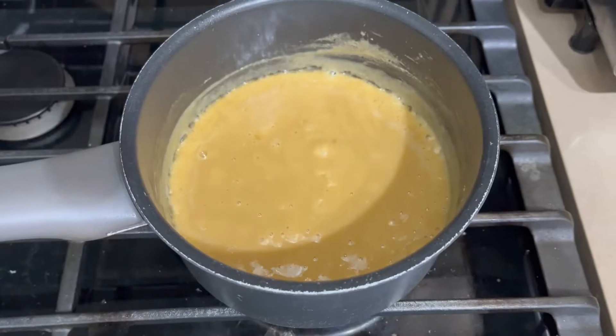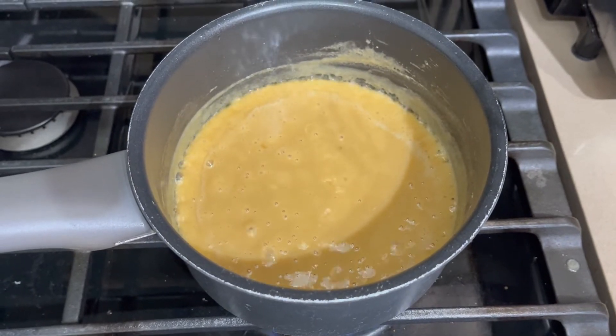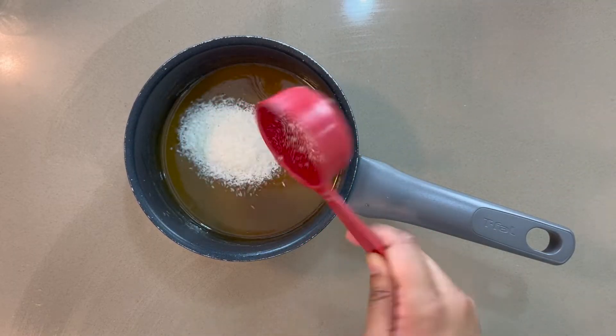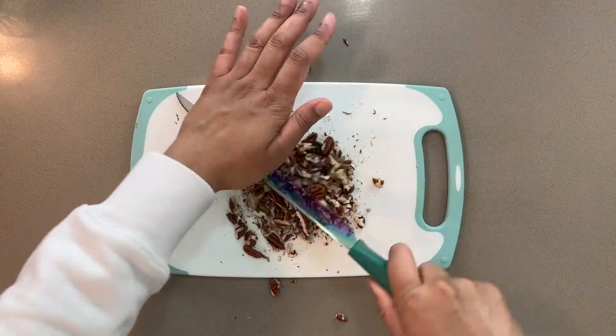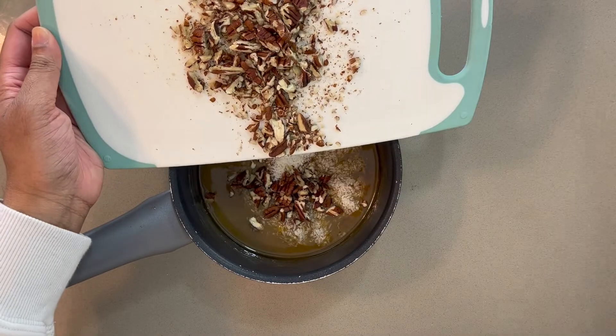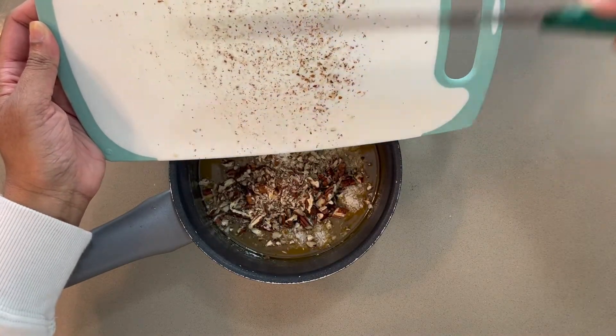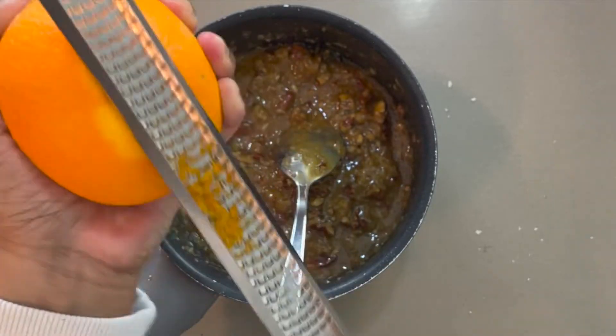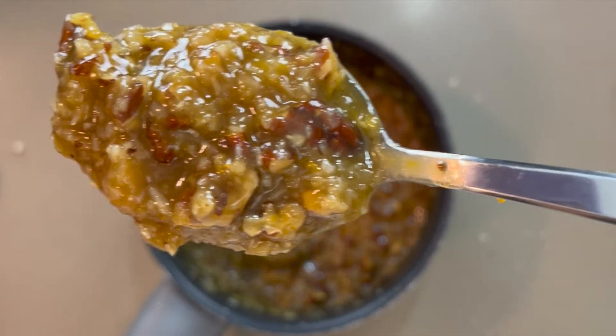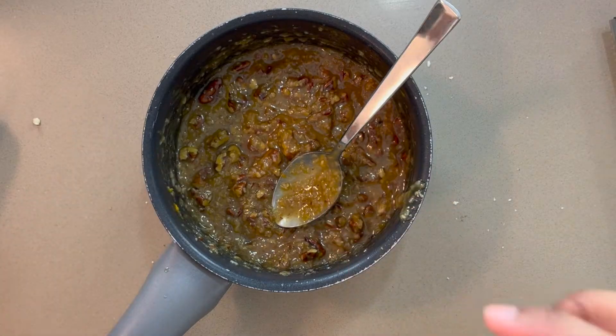Now with my fixed mixture, we're going to bring it to a boil and then remove it from the heat. Once it's slightly cooled down, add your shredded coconut, vanilla, and chop up some pecans to your liking, then stir to combine. I'm also adding a touch of orange zest here to brighten things up, but this is optional and should be omitted if you're not a fan of citrus.